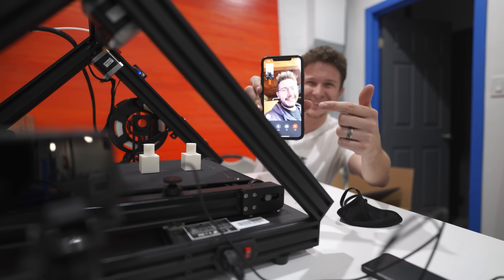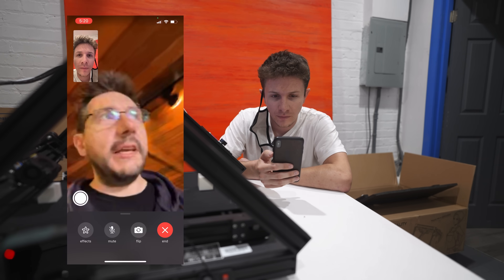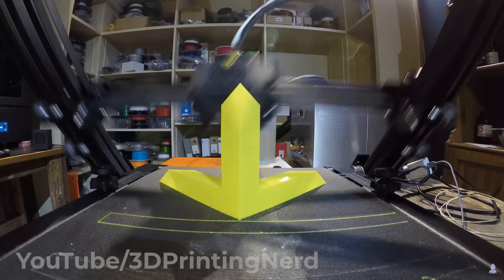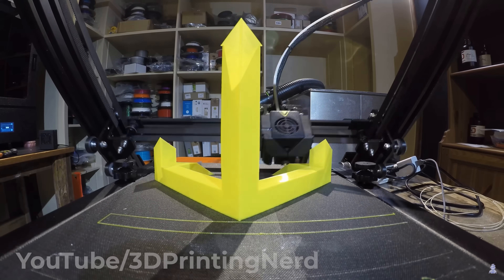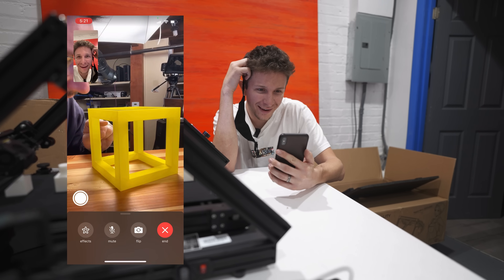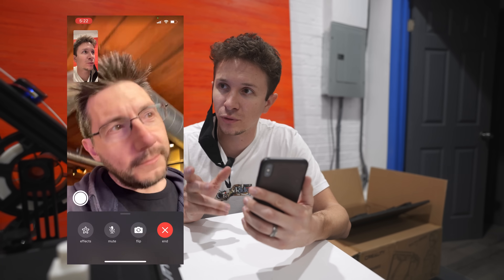A friend of mine is really into 3D printing, so much so that his name is literally the 3D Printing Nerd. So one of the things that you start to get to do is stuff like this. That's so cool! What's great is there's no support because it prints at 45 degrees. Everything's a 45-degree overhang, but there's no bridging — it's not hard to stretch filament across. Do you have any ideas for a potential project that is specifically suited for this printer?